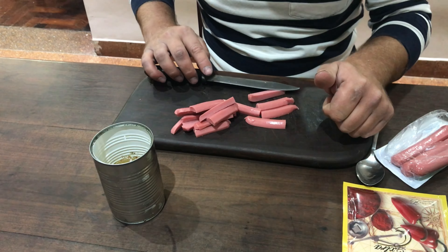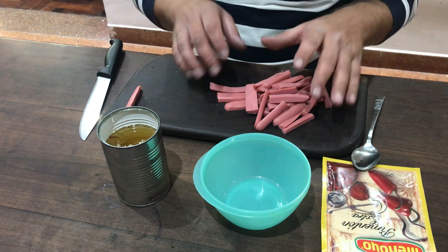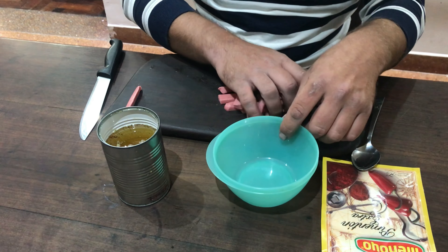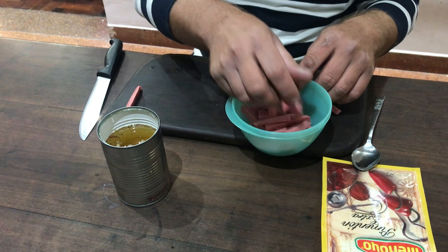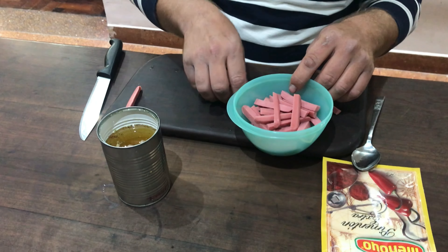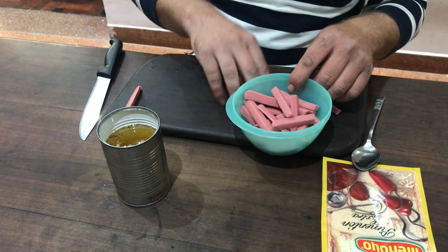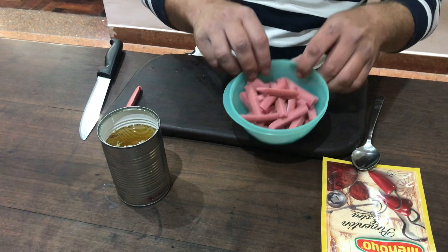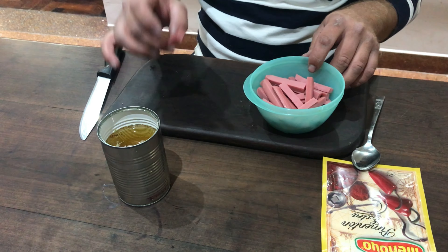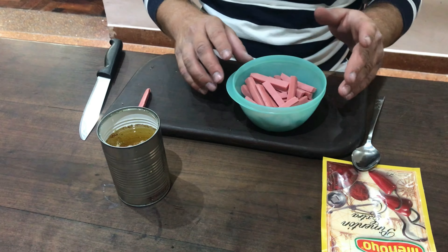Terminamos de cortar y volvemos, gente. Bueno, amigos, vamos a preparar todo esto. Yo acá ya corté todo, así que voy a poner todo adentro de un tupper. Como les dije, que tenga tapa — me olvidé la tapa en la cocina, pero no importa. Pongan todo ahí, todo adentro del tupper. Yo acá me guardé un pedacito que ahora les voy a mostrar cómo se encarna.